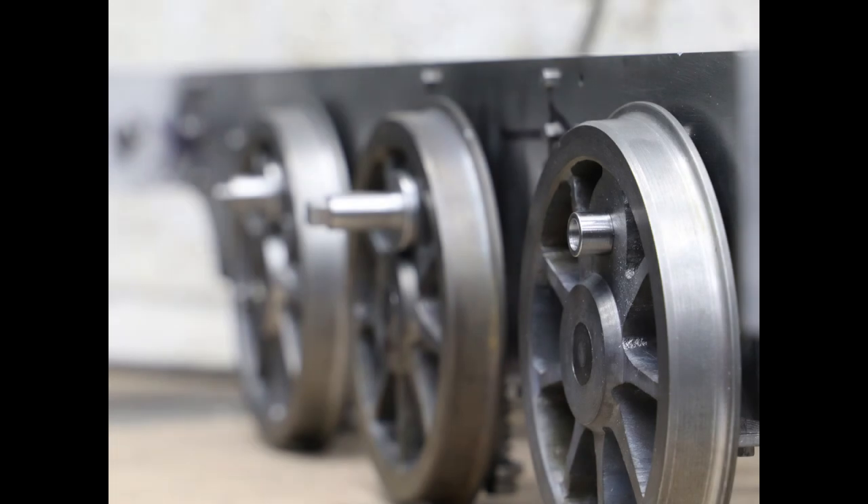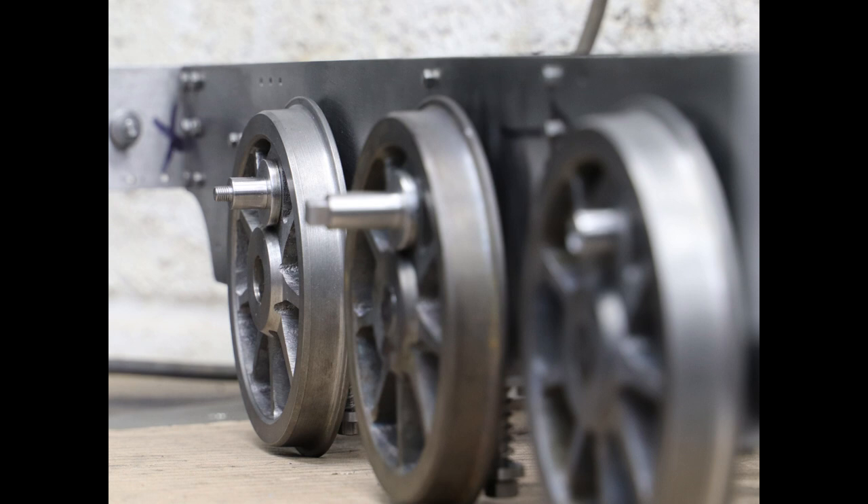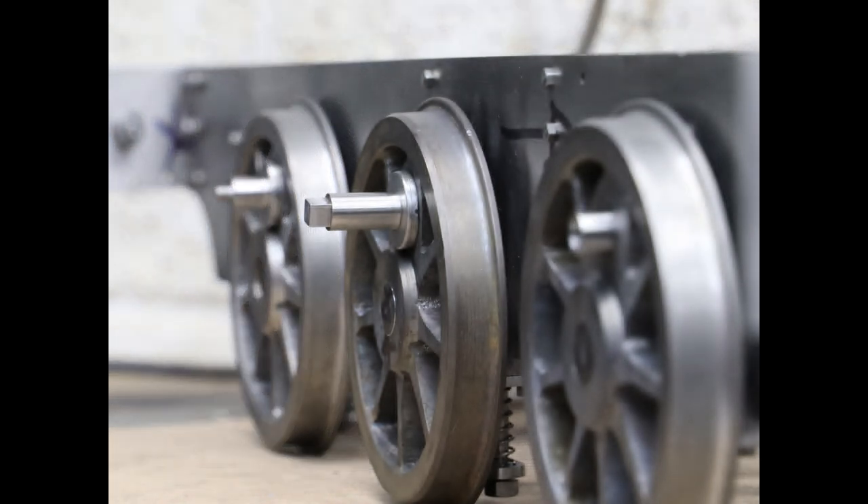The curing time for Loctite 648 is dependent upon a number of different factors including the temperature and also the width of the gap it's filling, so I'll leave these overnight before doing anything else. I'll wrap this video up here and we'll come back and look at fixing the wheels to the axles and the quartering in the next video.